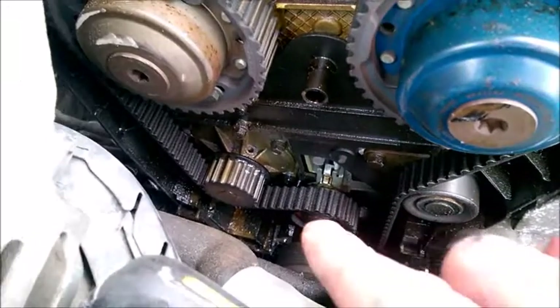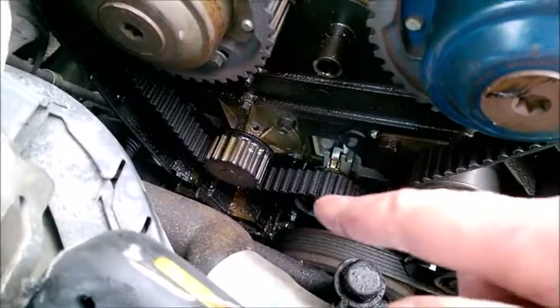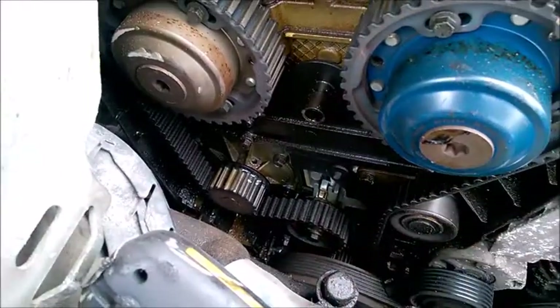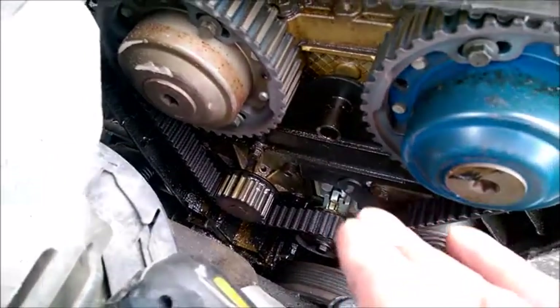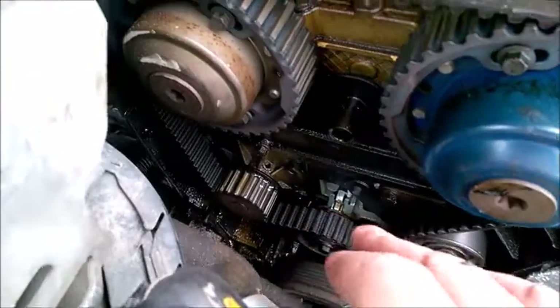This is just a quick way to make sure your tensioner on this Volvo A60s are set properly. The center bolt is only 15 newton meters or 20 foot-pounds, so it's not a big torque. The needle needs to stay right in the center, as you see here, when the weather outside is 15-20 degrees Celsius and the engine is cold. That's the setup.